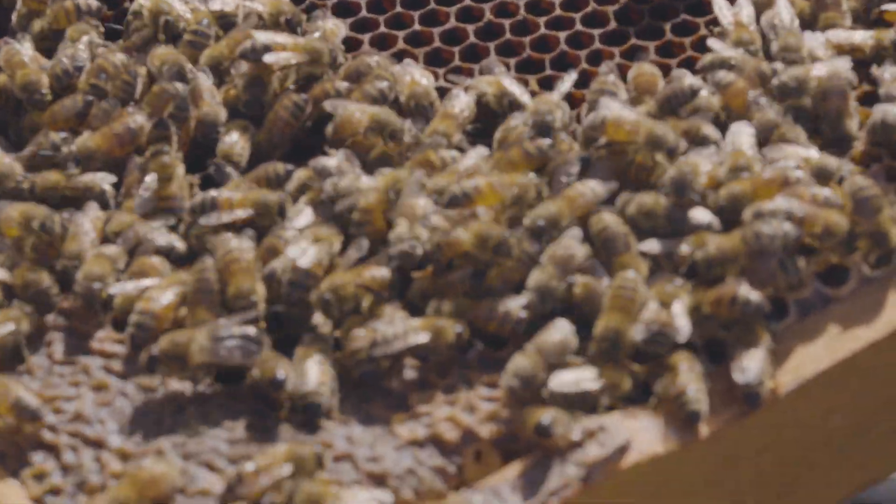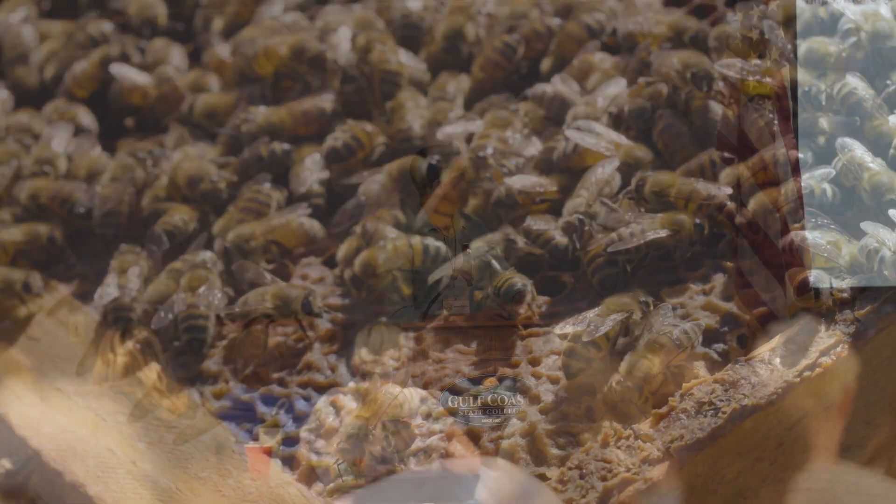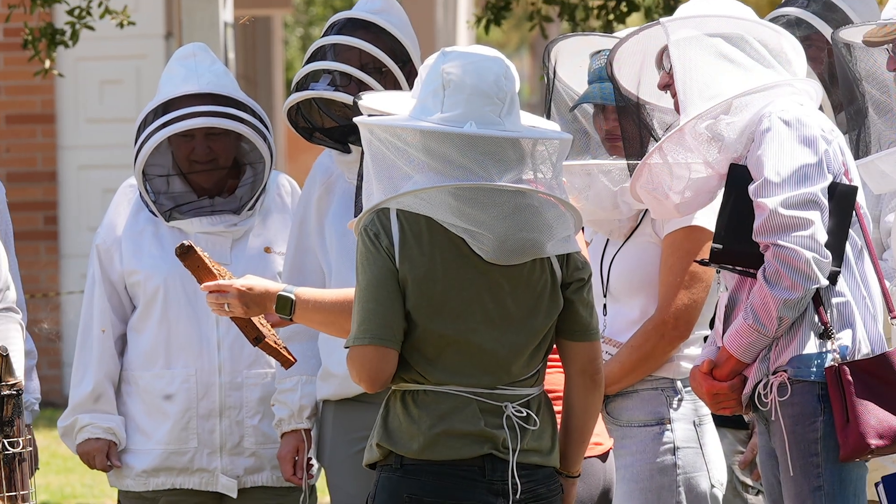In another video, we'll cover how to do tracheal mite dissections — it's very possible for beekeepers to do. But if you're unable to do it, there are usually labs around the country where scientists can perform that service for you. So what do you do if you think you have tracheal mites? There are really three options. First, bees these days can be quite resistant to tracheal mites — that's probably one reason we don't hear them discussed at major conferences anymore. Changing out a queen could help, making sure you're using a stock documented to have resistance to tracheal mites.